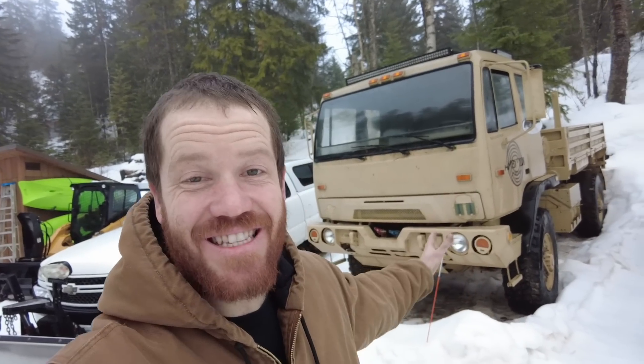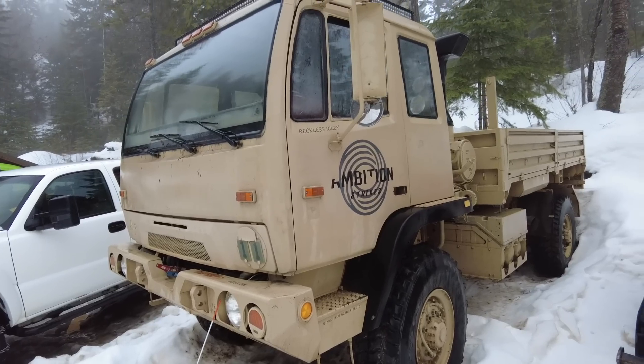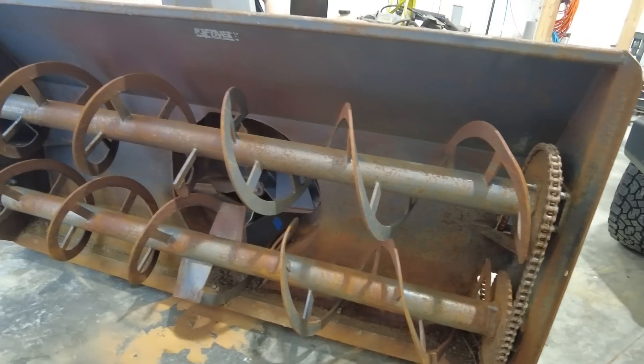Welcome back to part two of a video series about Courtney and I turning this 1994 Stuart and Stevenson M1078 into the ultimate snowblowing machine. You've already seen the snowblower that we picked up and today's project is going to be to start figuring out how to mount our engine onto the blower. Here is the beast of a commercial snowblower that we're going to be mounting on the front of our army truck.